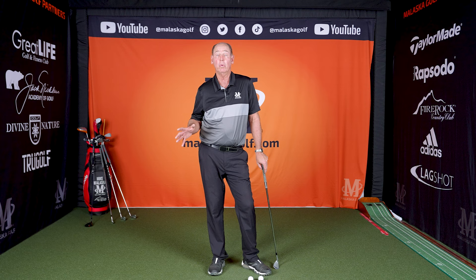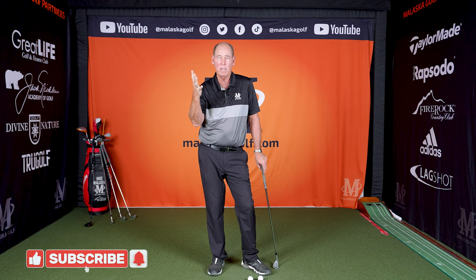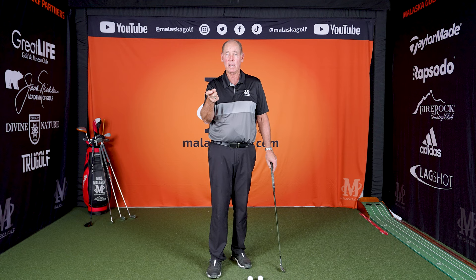This question comes from Nancy Widman. She wants to know about the right hand — she's heard Randy Smith and a number of teachers say you want it in your fingers more than in the palm of your hand, and she wants to know the upside and downside. Well, first of all, if it's not more in your fingers, all of that's going to be a downside unless you don't want any lever system and no speed.